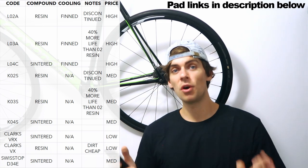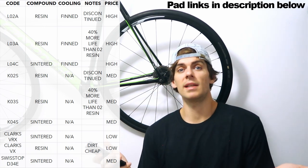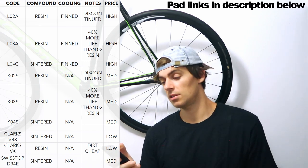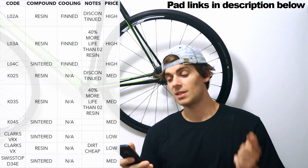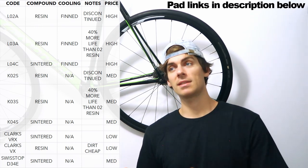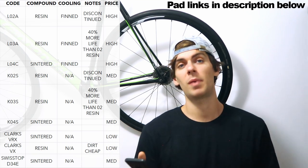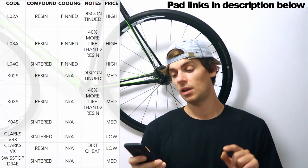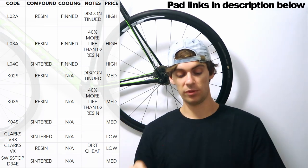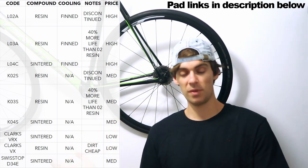My personal favourites are the non-finned ones. They are basically half the price of the fin ones and I can't notice any difference in heat loss. They're steel-backed and do last a fair while. Just like the finned ones, K02S has been discontinued — that's been replaced with K03S, which is the current resin-based non-finned pad. The sintered version is K04S — the sintered non-fin pad. Those two are your go-tos. I just wouldn't advise the fin ones; they're a bit of a waste of money.